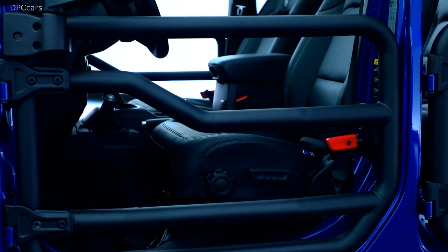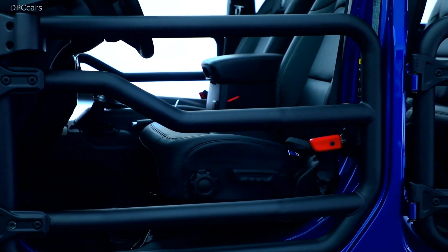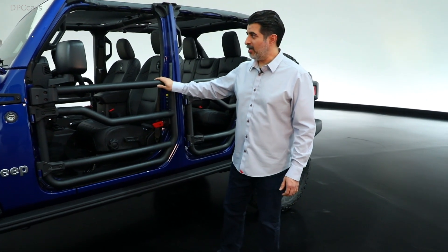Another favorite accessory is these tube doors — highly sought after, two-inch round steel, with a lot of attention to detail in terms of the design cues. If you're one of those who likes to be out on the trails and maybe remove the doors but is looking for that extra sense of security, these are a great product to have.